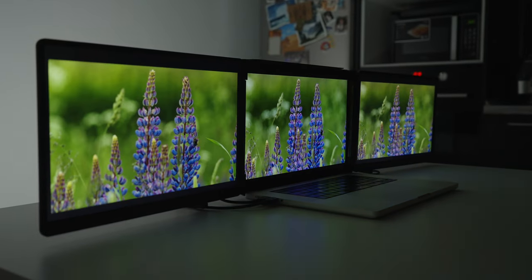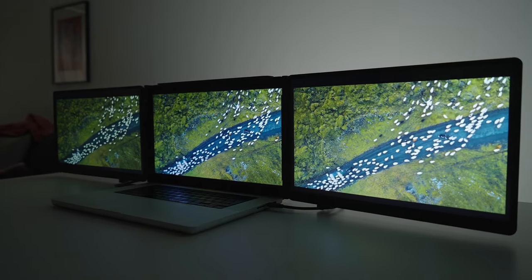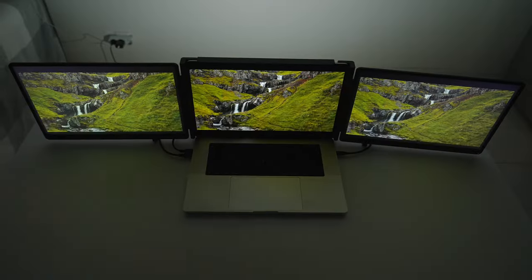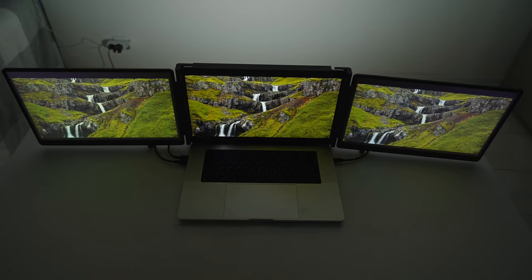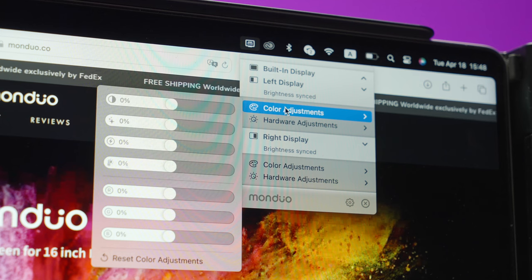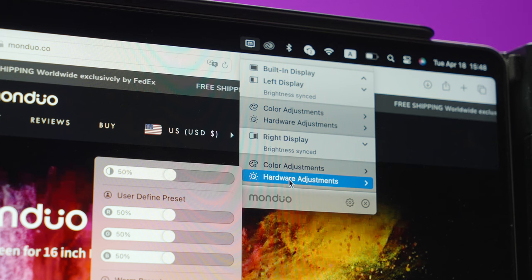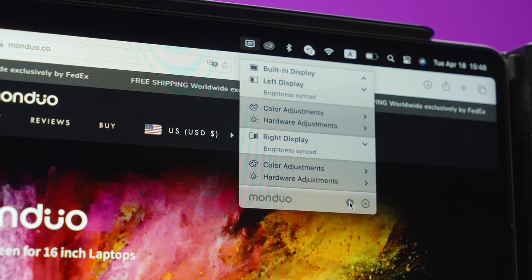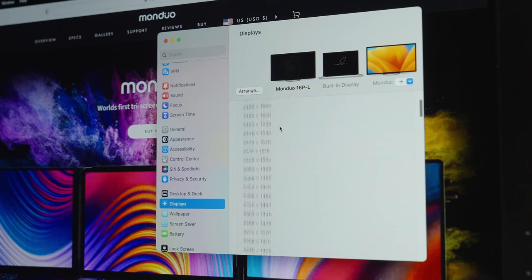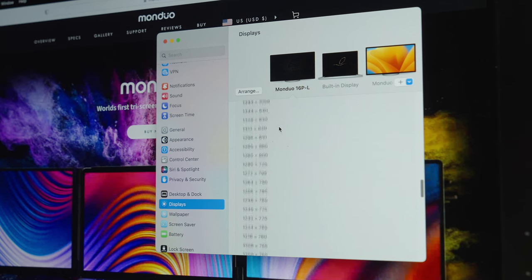The viewing angles are okay, because you'll be sitting in the middle of those three monitors and won't be viewing them from an extreme angle. If you look from above at a high angle, you can definitely see a drop in contrast. In my opinion, the coolest feature of the Monduo system is the Monduo app — there are tons of adjustments available, including color, contrast, and scaling options. The main idea is that it scales properly for MacBooks so you don't see individual pixels, and the scaling is done really well and automatically.